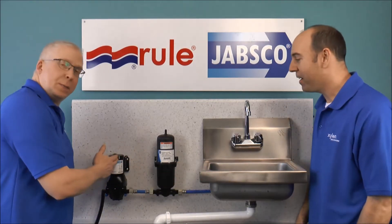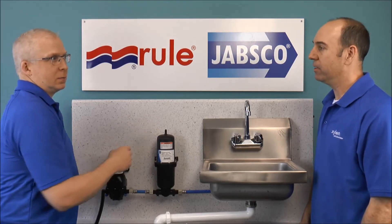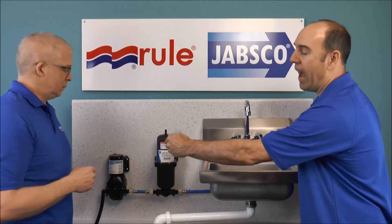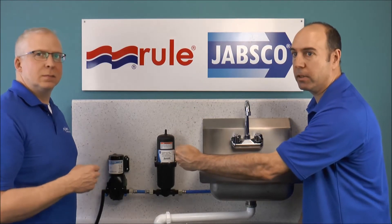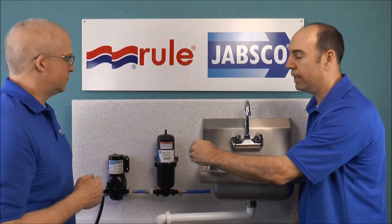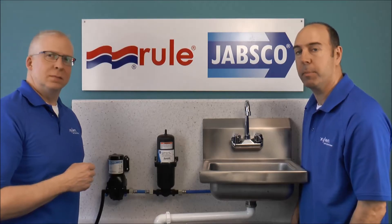Same 4GPM pump, accumulator tank pressurized to 17 PSI. This pump has a cut-out pressure at 40 PSI and a cut-in pressure at 20 PSI. You need to set the accumulator tank at 3 PSI below the cut-in pressure of the pump.